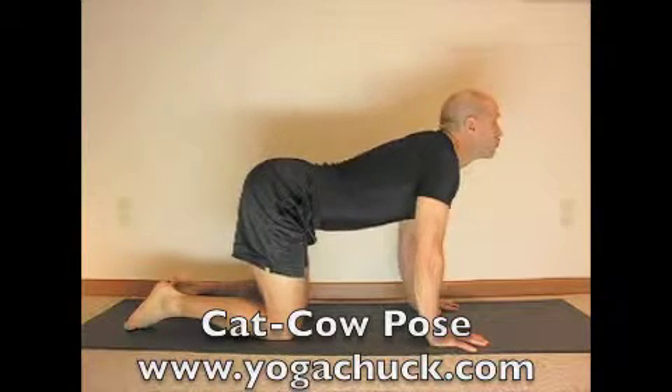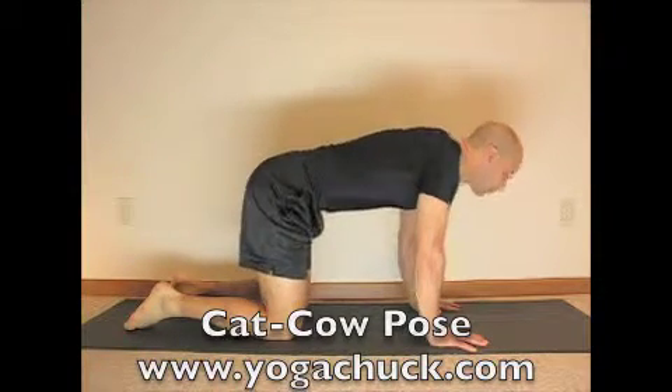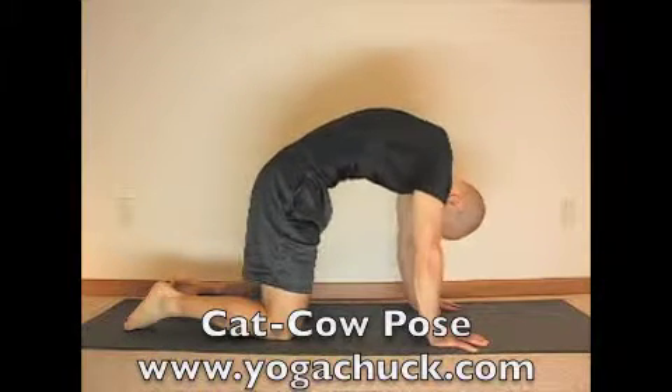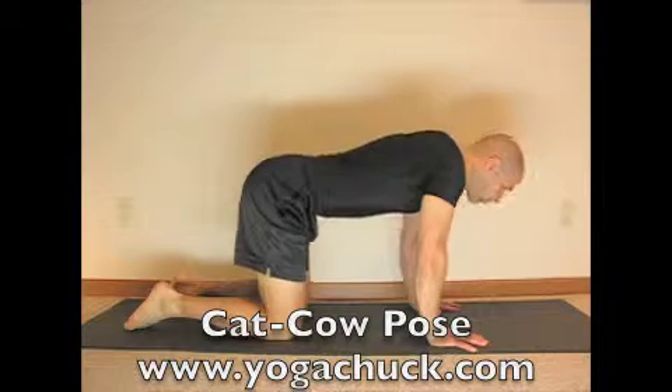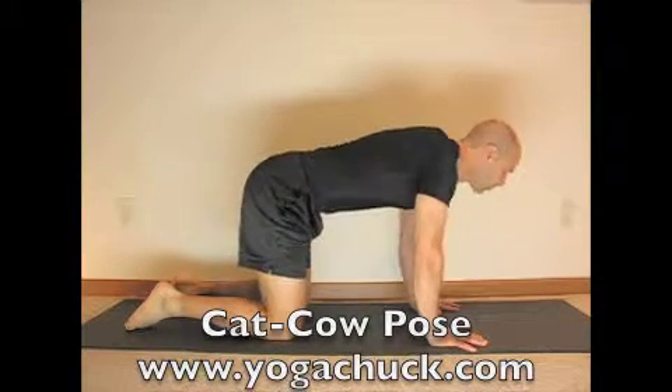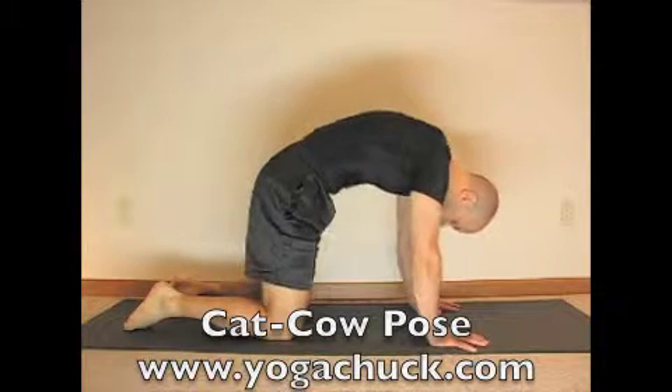Some benefits for Cat Cow Pose: it stretches the spine and neck as well as strengthening them. It stretches the hips, massages the spine and internal organs, works the core, and opens the chest to allow more breath to come in.